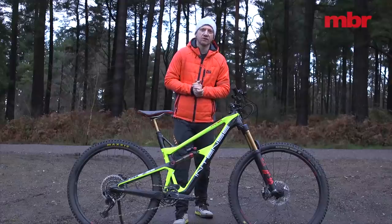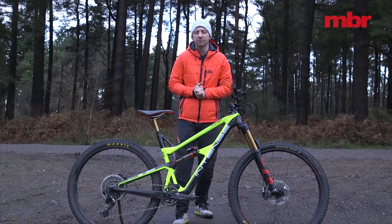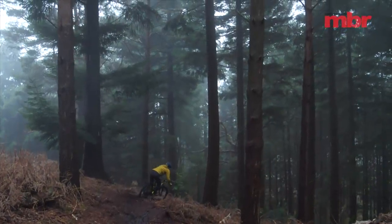Where it begins to miss the mark are on bike park influenced trails where you really load up the suspension into corners and jumps, as well as rough challenging downhills because the suspension doesn't feel consistent and the front end lacks precision.